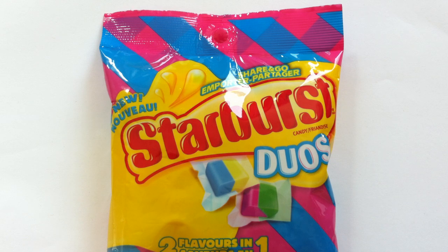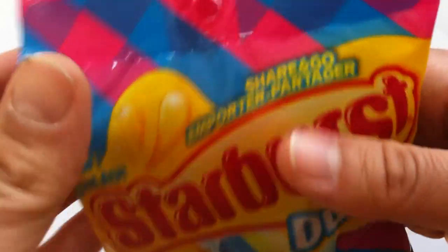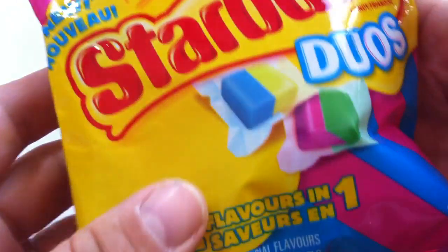It is the Duos — a two-flavor candy. It's basically taking two Starbursts, chopping them in half, sticking them together, making a flavor combination. Two flavors in one, as it says right there. This is the Share & Go package.